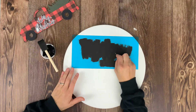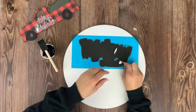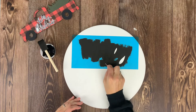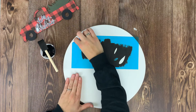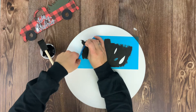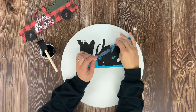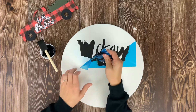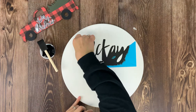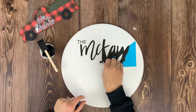Once your black paint is totally dry, peel up the vinyl. Start with the inside letters — use a little pin to help get underneath the vinyl, peel those up, then remove the big blue piece of transfer tape to reveal your personalization. Once all the vinyl is off, check for any touch-ups needed: apply more black paint or use white paint with a fine brush to fix any little mistakes.